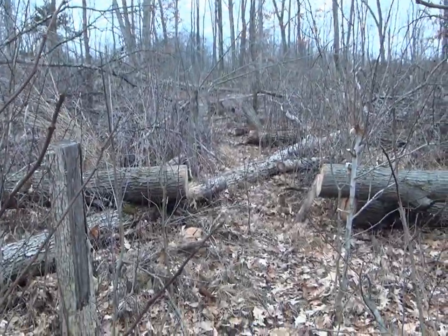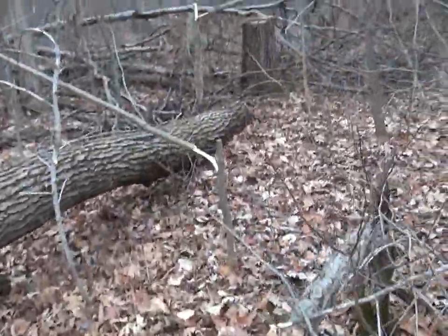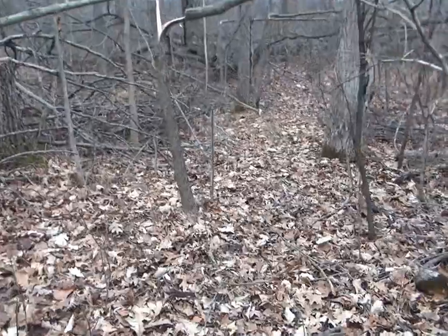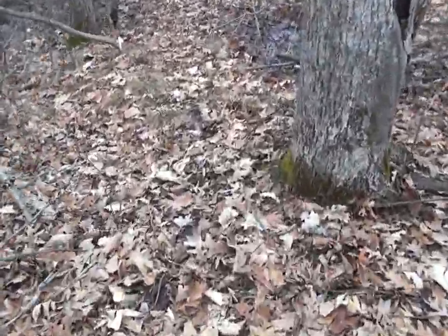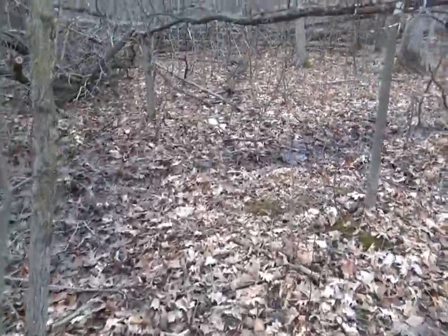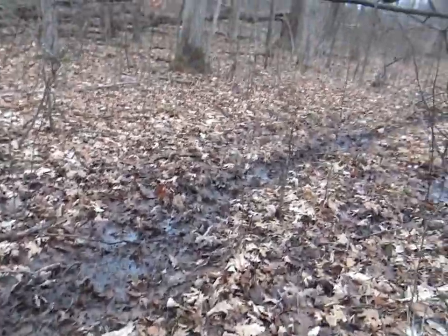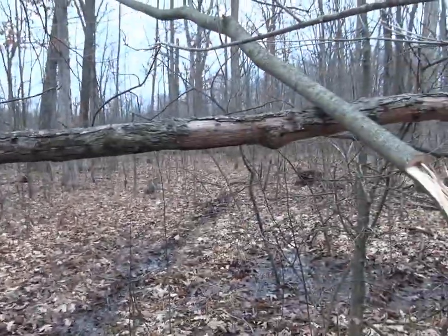I even pulled an elm and a couple of ash trees over to give him overhead cover. There's a trail that I cut over there, and then this comes right down around here and right out to this one. The coolest thing is this connects to a real big travel corridor — you can see the travel corridor. I got a scraped limb right here.